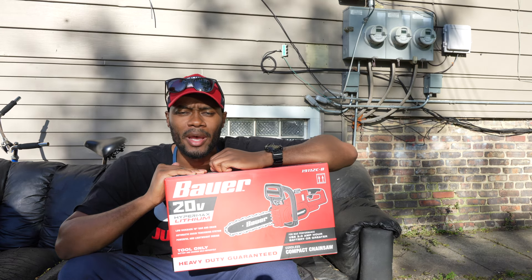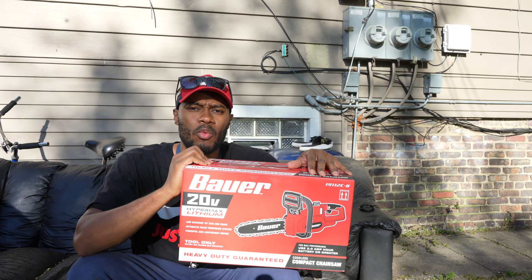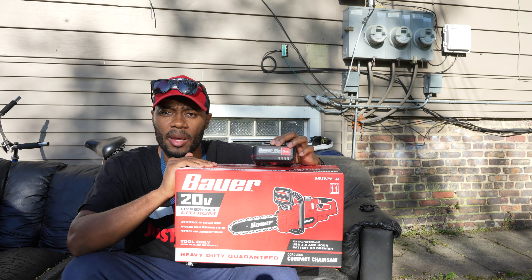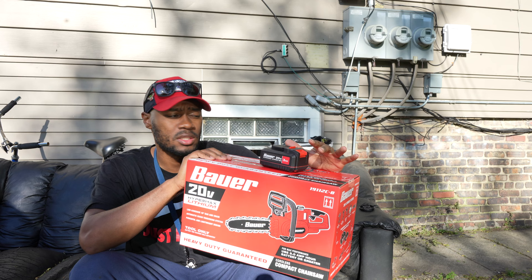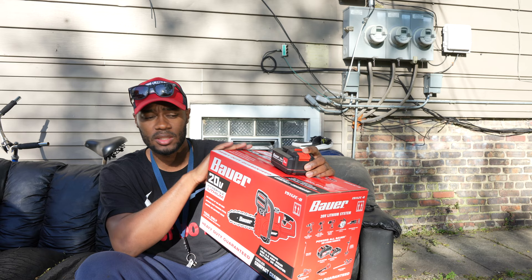What's up YouTube, welcome back. I decided to add another Bauer tool to the collection. This chainsaw came out to about $80. It was advised for me to get the 3 amp battery for peak performance, so I went ahead and bought that too for about $45. Taxes not included, it came out to about $140 altogether.